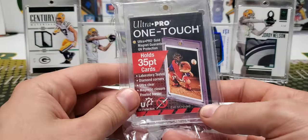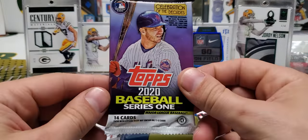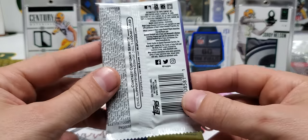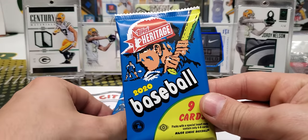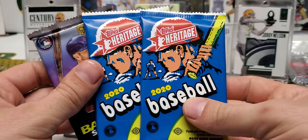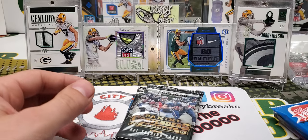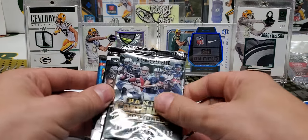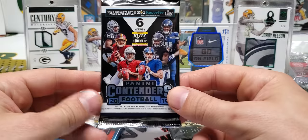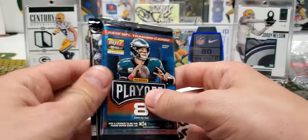We got a couple different ones — 35.1 touch. And here are the packs. We got some 2020 Baseball Series 1. Oh, this ought to be fun. And 2020 Topps Heritage, a couple of those. As always with the baseball stuff, sound off in the comments if I pull anything, because if it's not an autograph I don't really know with baseball. So we also have 2015 Contenders, 2019 Contenders, and 2019 Playoff — a nice pack selection here.